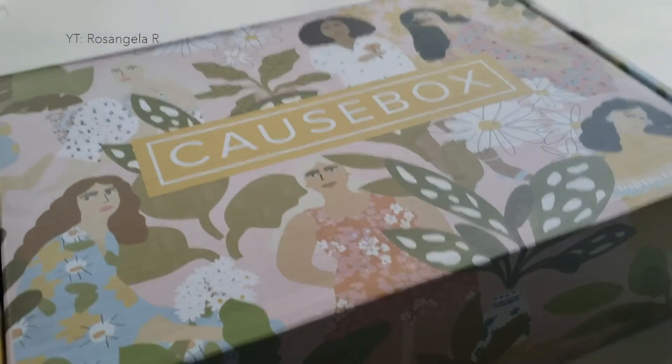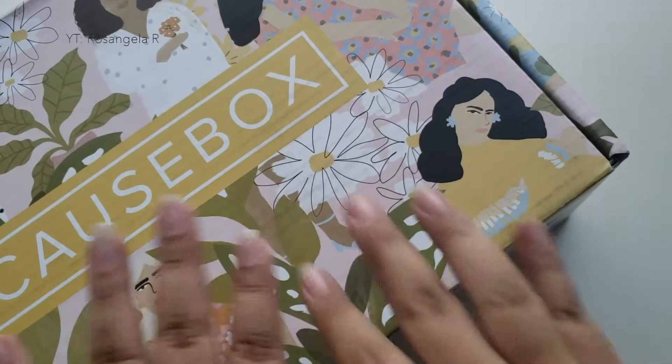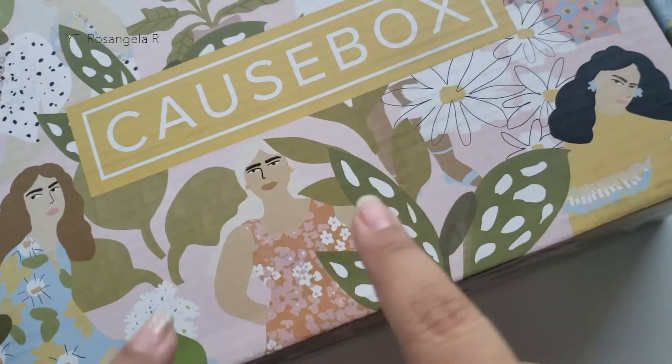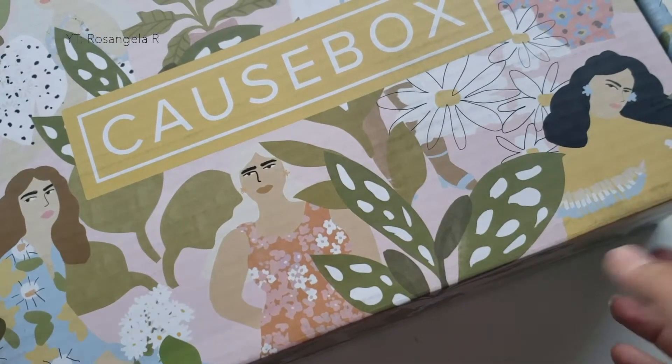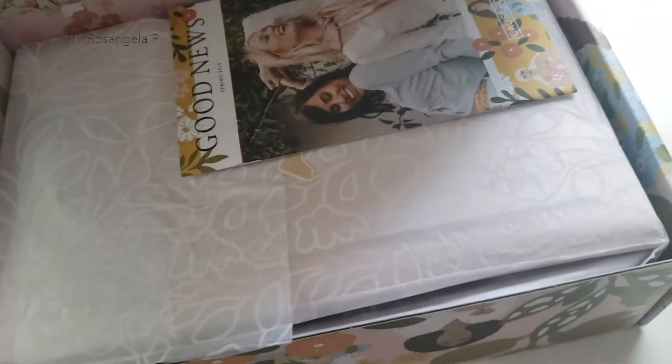So let's go ahead and pop this open and see what's inside. I'm going to go ahead and put all the information for how you can sign up for the Cause Box in the description bar down below if you're interested in trying it out. So let's go ahead and see how this looks.